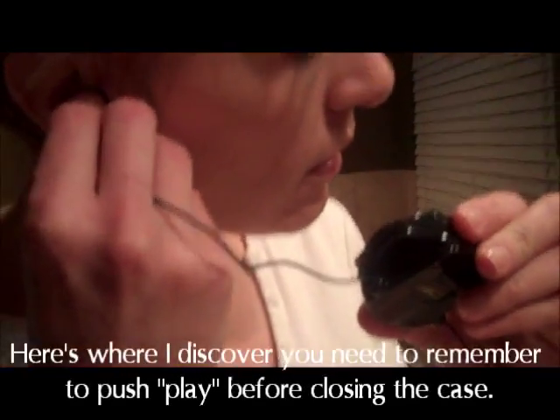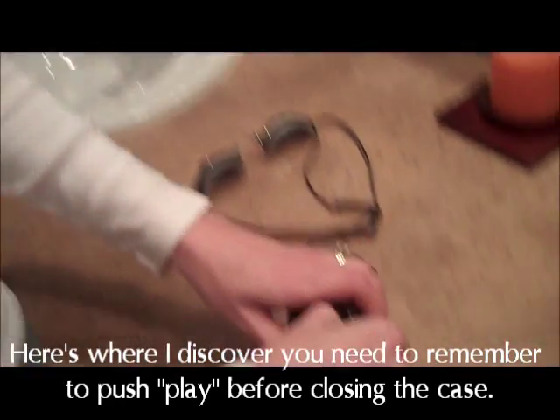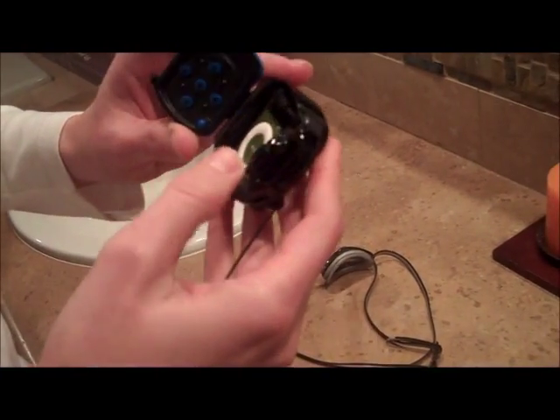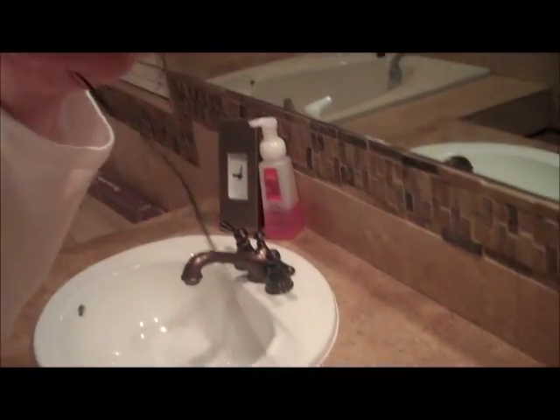Let's make sure it's working. Not yet — I think I forgot to push play. There we go. I can hear it now. Let's make sure we've got some good tunes going.